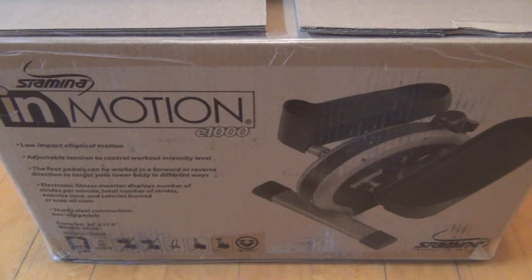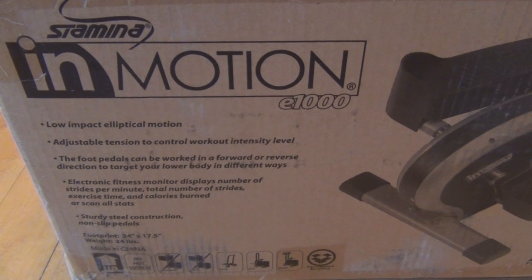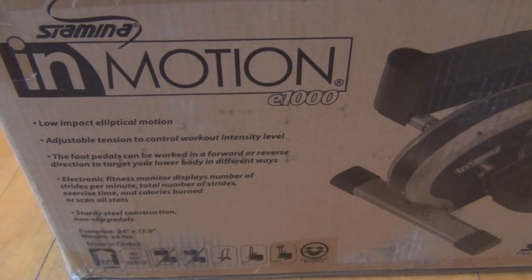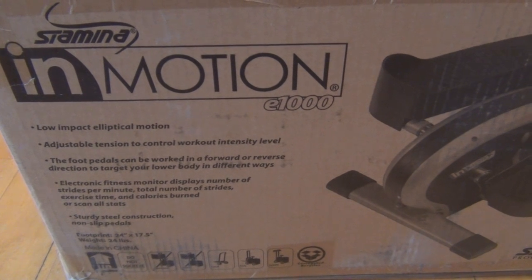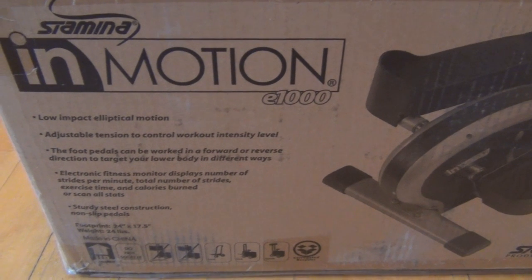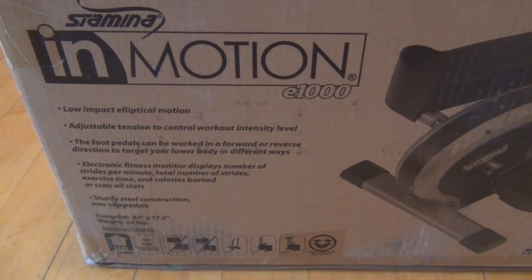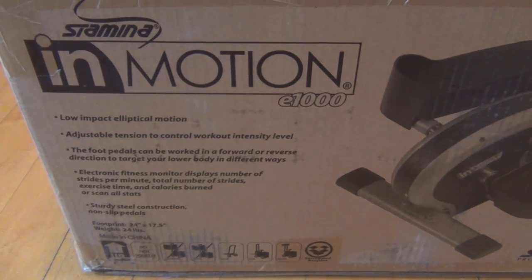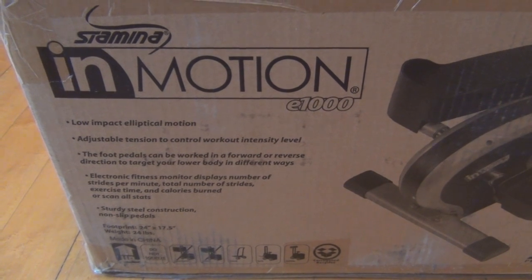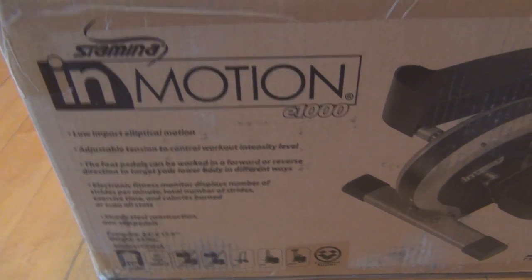Low impact elliptical motion, adjustable tension to control workout intensity level, foot pedals can be worked in a forward or reverse direction to target your lower body in different ways. Electronic fitness monitor displays number of strides per minute, total number of strides, exercise time and calories burned, or scan all stats. Sturdy steel construction, non-slip pedals.